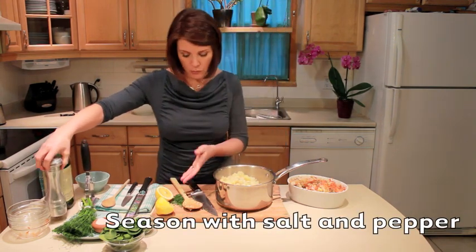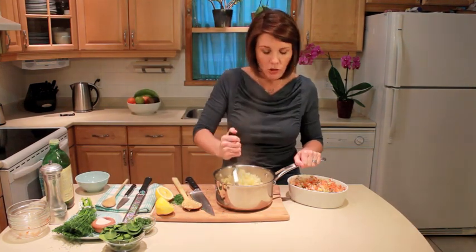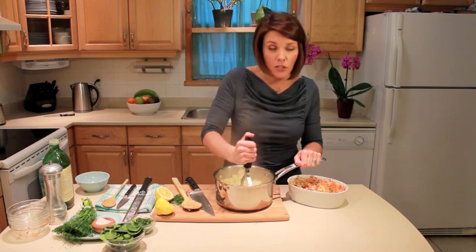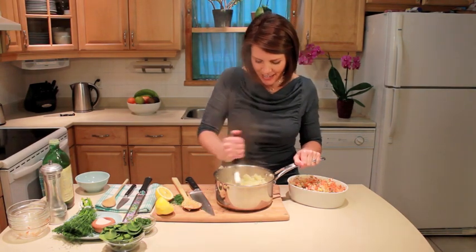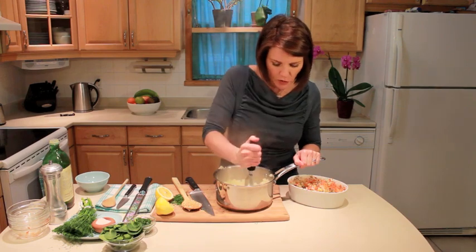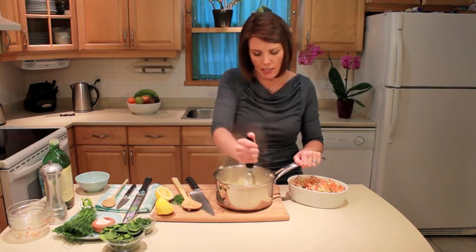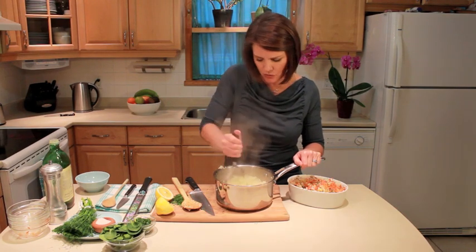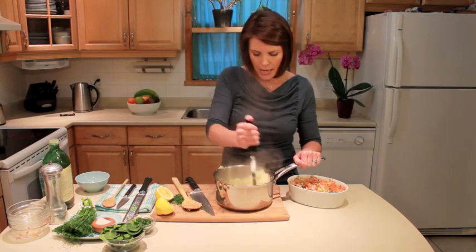If you want to put some more dill in on top of that, you totally can. Just mash it all up — you can get a little facial from the steam at the same time! If you mash it enough, they're not going to know that there's cauliflower in it, if that was your intention to hide it. I just like that it gives a nice different flavor. I use parsnips all the time when it comes to a mash.